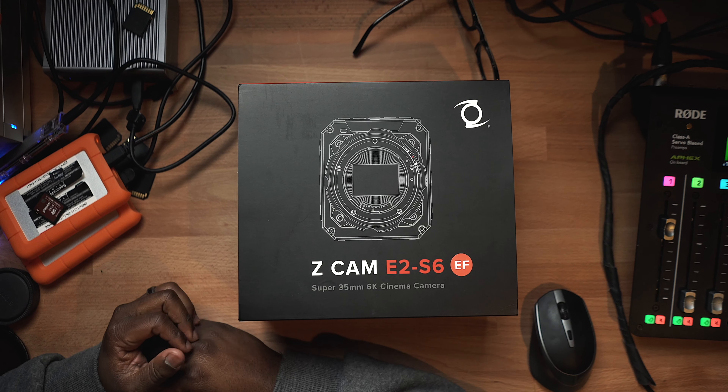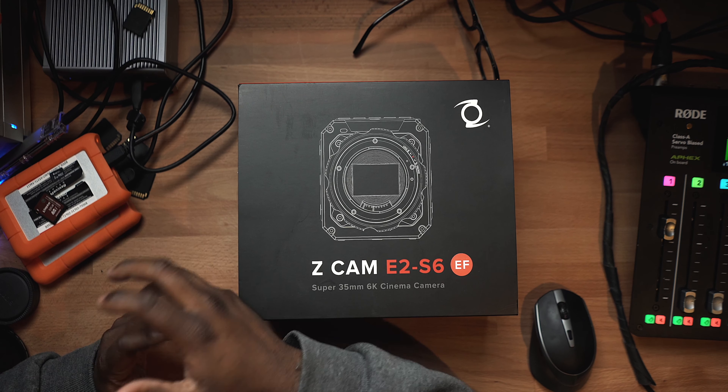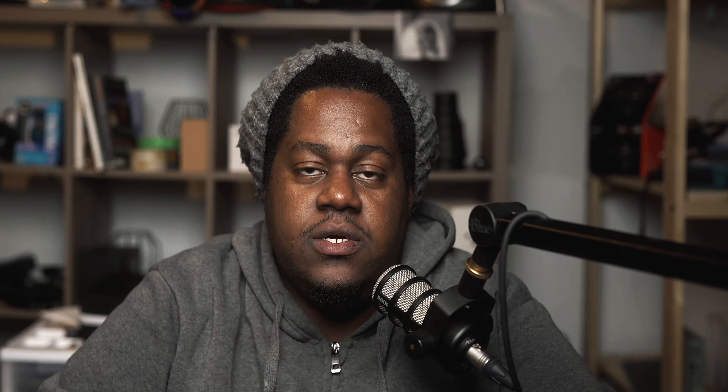All right, so it happened — I was able to acquire a Z Cam E2 S6, which the S stands for Super 35. It's basically the equivalent of, I guess you would say, a FS5 or a C100, that sort of crop factor. So it's not full frame, but it still has all of the necessary ingredients for me to get very excited about. So let's unbox it and see what's inside.